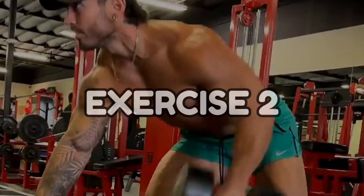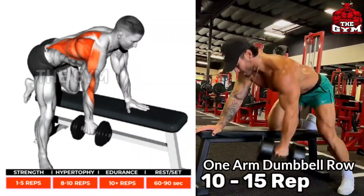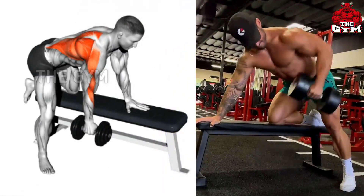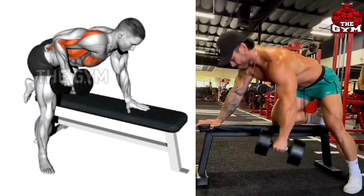One Arm Dumbbell Row. This is a great exercise to bulk up your back fast. It can be done with the support of a flat bench or with the help of anything. Take the dumbbell down, stretch the back muscle, and slowly bring the dumbbell up and contract the back muscle.